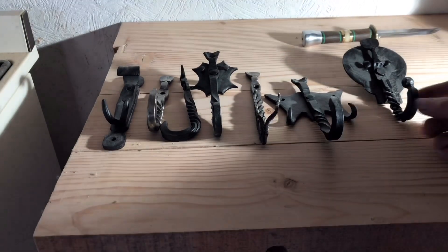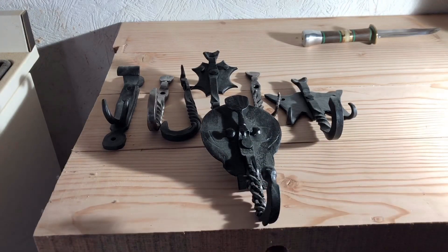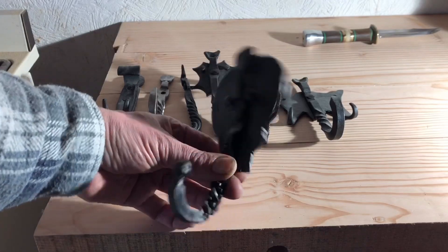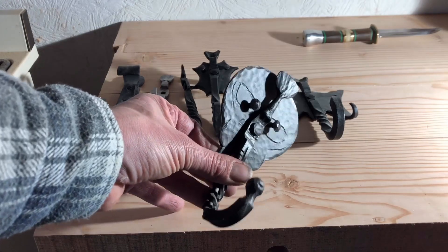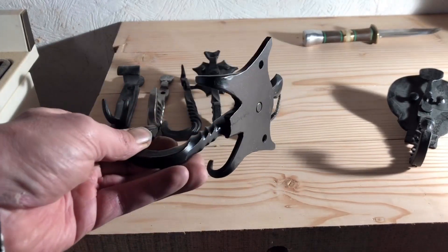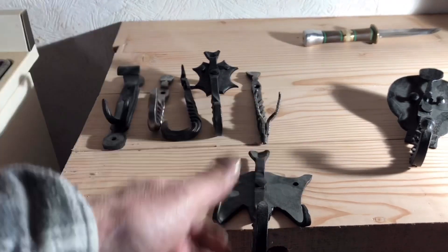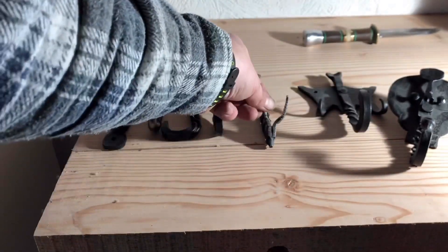This is a Halloween hook — it's got a type of skull. I made the nails for it so you can put it on a board or a piece of wood. And this is my Halloween tie — it could be a bat, like a Batman bat — so you have two holes in here and you nail it or screw it however you like.